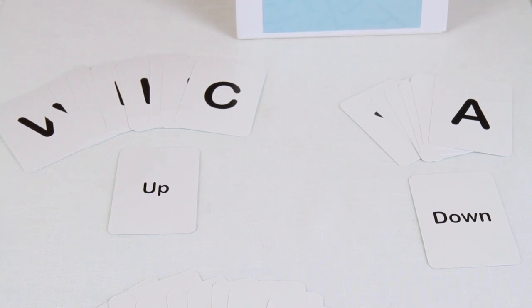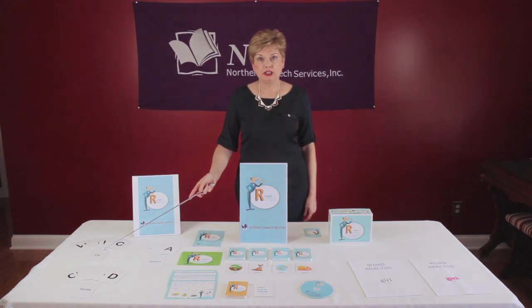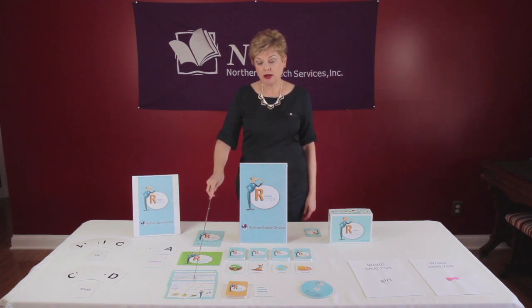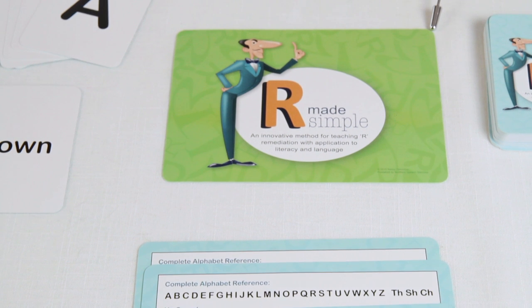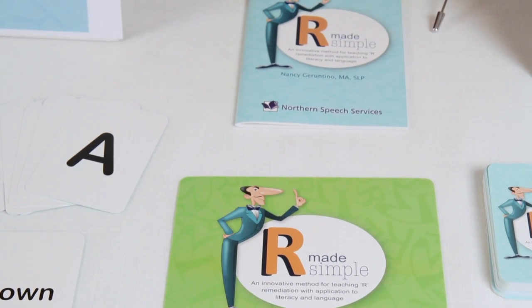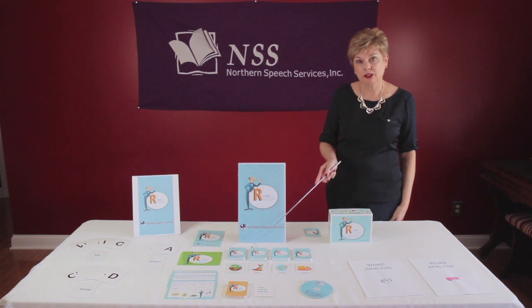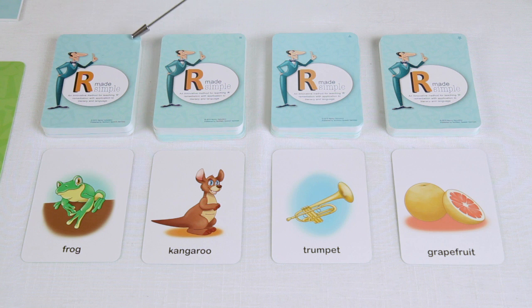Contained within the kit are 29 letter sound cards, three tongue positioning cards for up, down, and slide, as well as four alphabet reference cards, one lesson indicator card, and an instructional manual with lessons for articulation, language, and literacy. There are 144 picture cards contained within the kit. Each card has a symbol in the top right hand corner: circle is used for ups, square for downs, a triangle for slides, and a star for combination words.